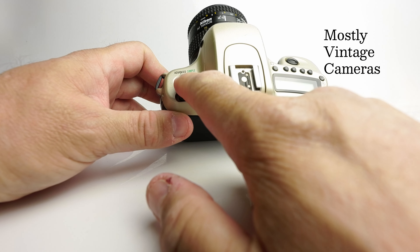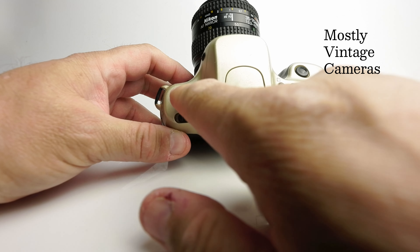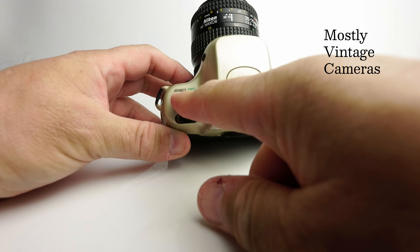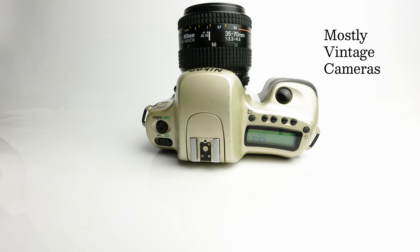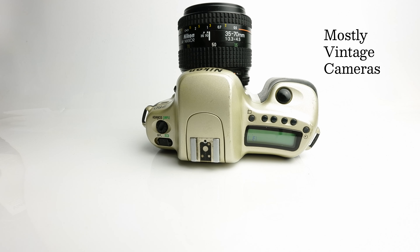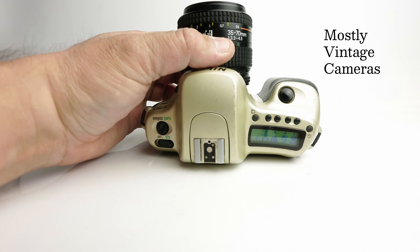There's a little switch over here which has a green simple marker, and if you twist this little dial you get the advanced setting — we'll come to that in a moment. In the simple mode, we have access to a number of program modes. They're accessed with this little picture of what might be thought of as a book or a menu. If you press that button, we see this panel lights up with a number of little options.